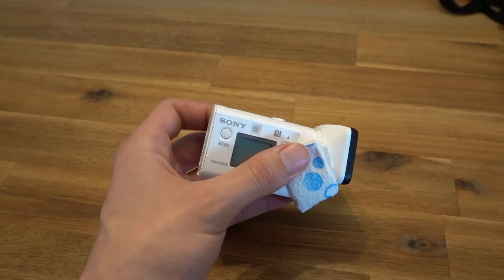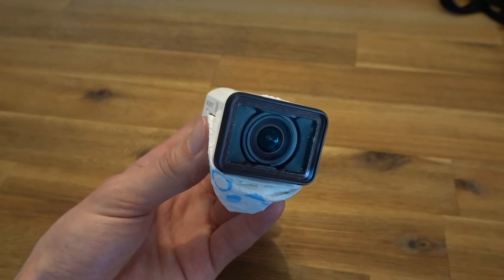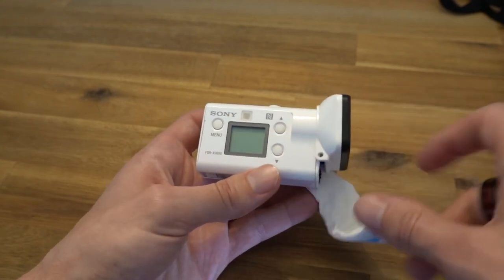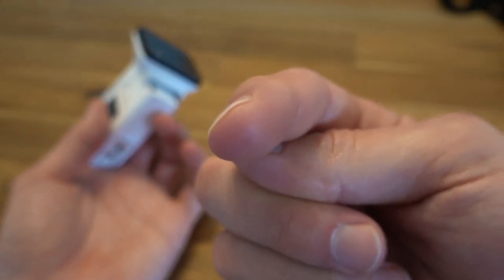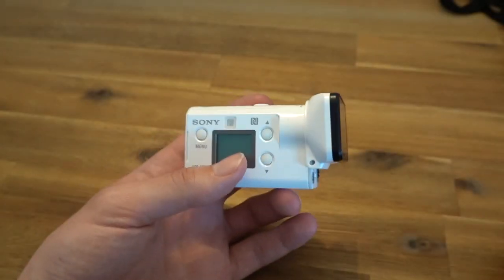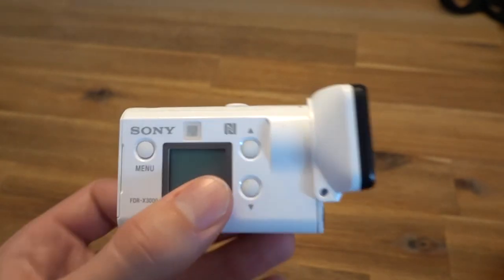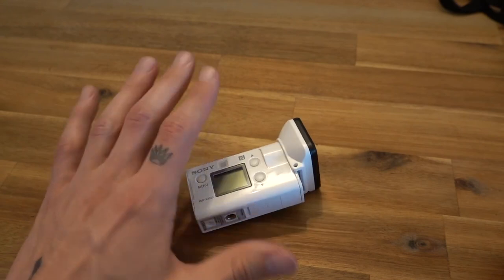So I hope you enjoyed this video — some tips and tricks for using the Sony FDR-X3000. My channel has many videos filmed with this camera, and they're all either filmed on this camera or the Sony RX100 Mark 7. Leave a comment letting me know whether you prefer this or the GoPro — I prefer this personally and I've tried both. I'll see you in the next video.